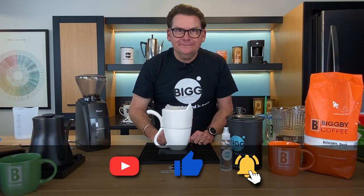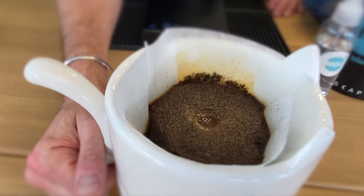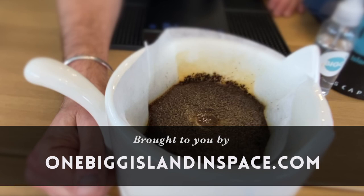And on that note, when you love the world, the world will love you right back. Thanks for joining us. For future episodes, click the subscribe button. Bean Basics is brought to you by OneBigIslandInSpace.com with two Gs.